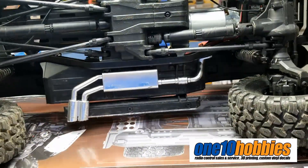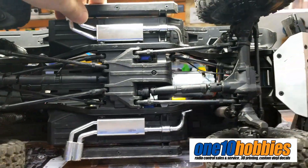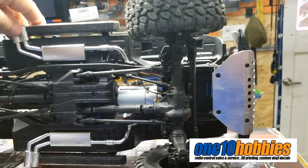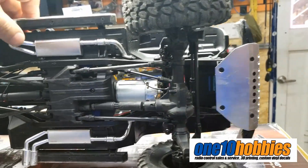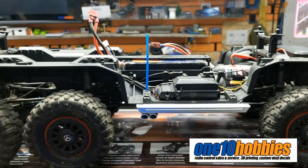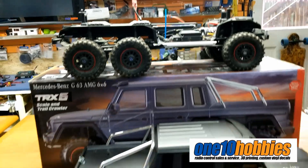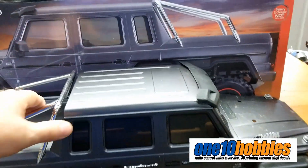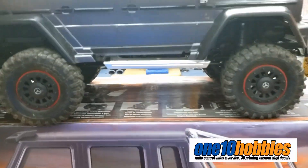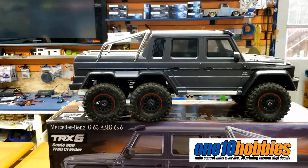So the TRX-6 is a pretty nice rig. It is heavy, so it is going to stay on the trail very well and should be very capable on the trail. The whole chassis, especially with all the axles and everything, I think this guy is going to perform better than the TRX-4 because of the weight that's on the bottom. Overall, that's a pretty nice truck. If you want to know anything about it, leave a comment.